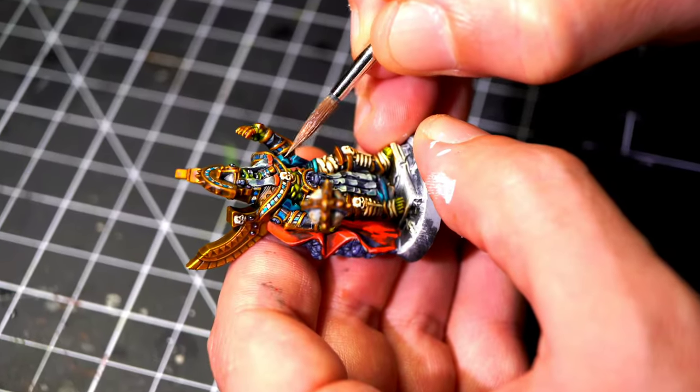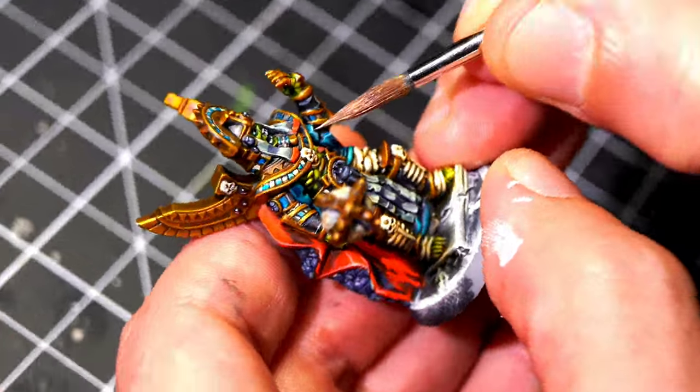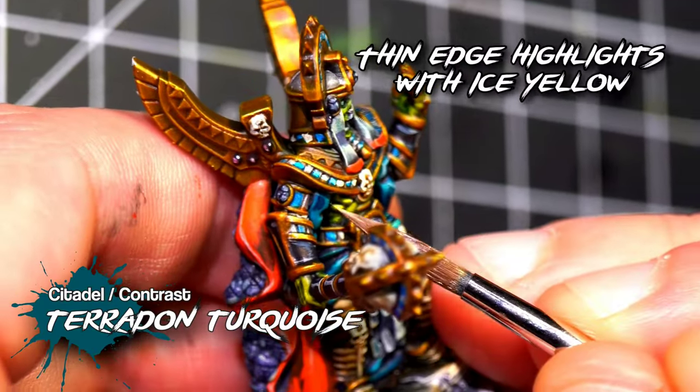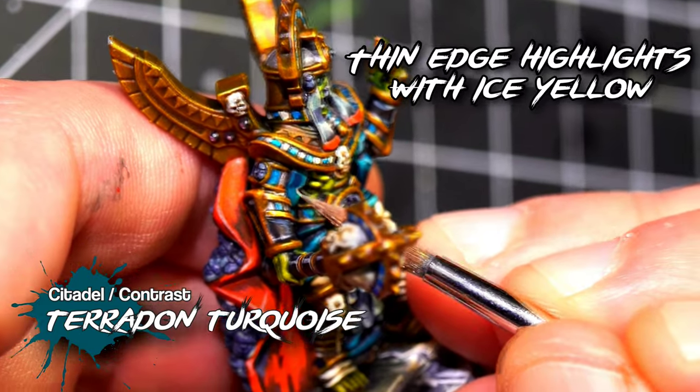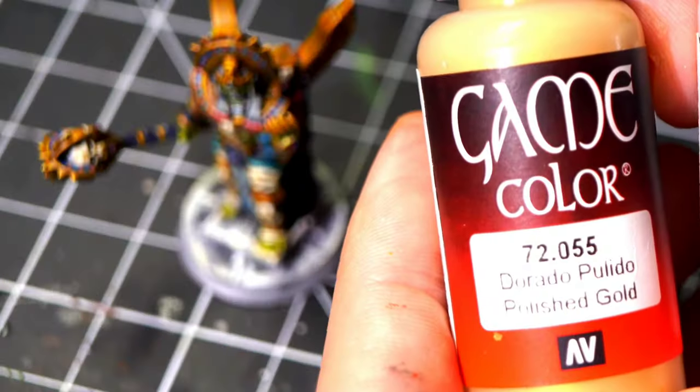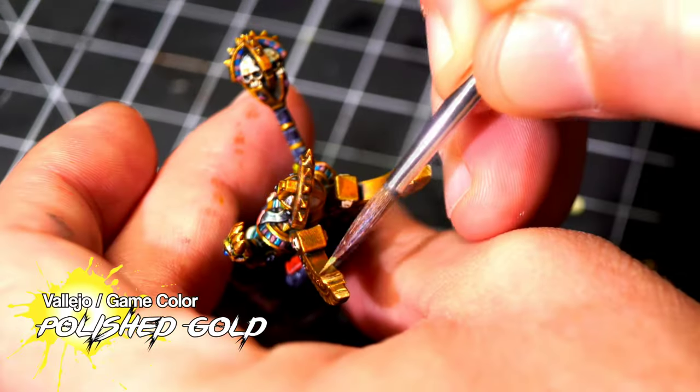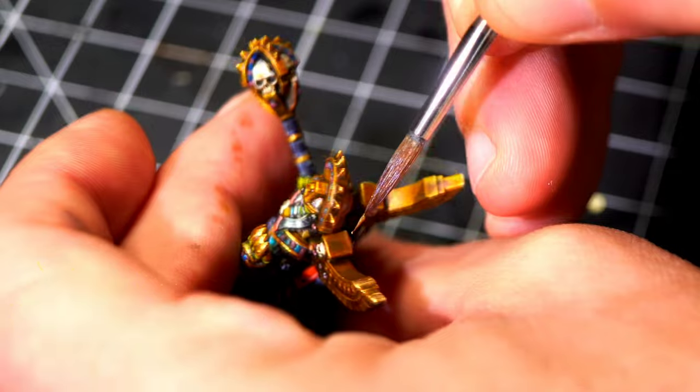Of course, characters with lots of things need a little bit of extra attention, and that's why I painted these clothes in Terradon Turquoise. And if you really want to go that extra mile for your characters, how about giving it a few highlights with a nice gold color.